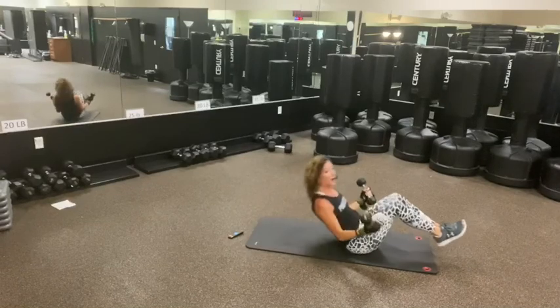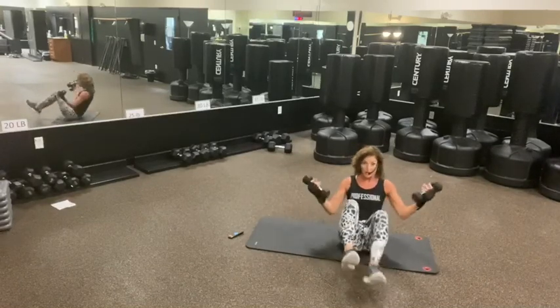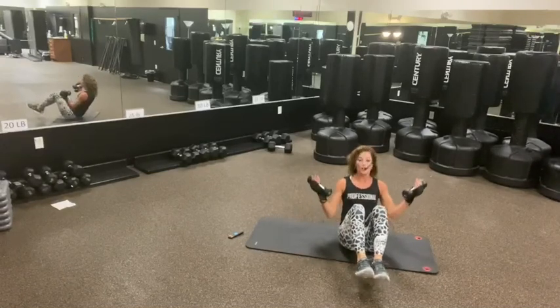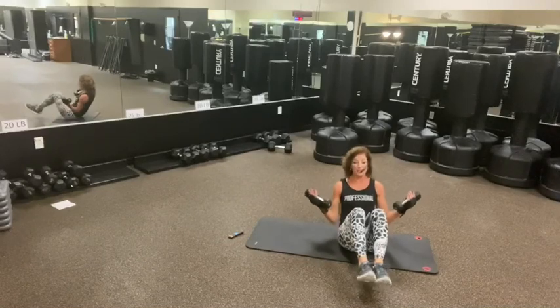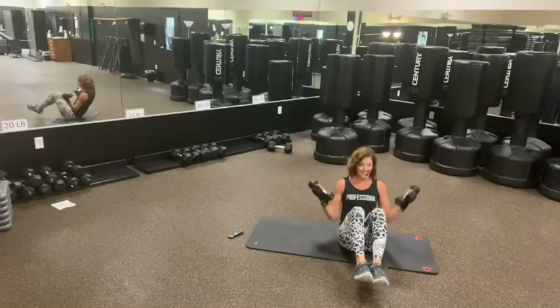Bring it up. Good. W-dress — out to the side. Hold your butt up. 30 seconds. Put your legs down if you need to. Last step — shoulders. Hang on.